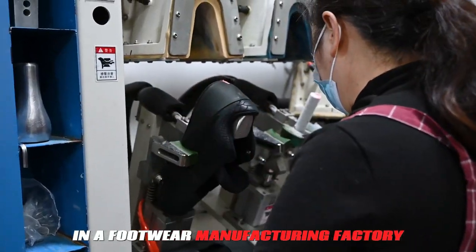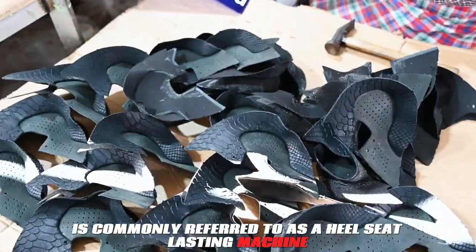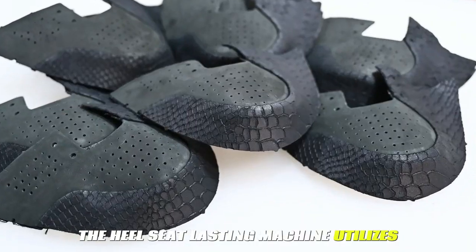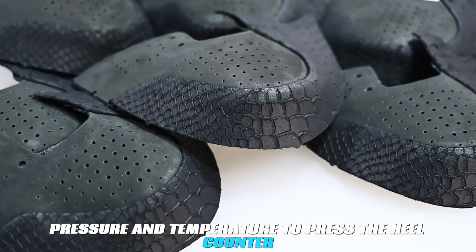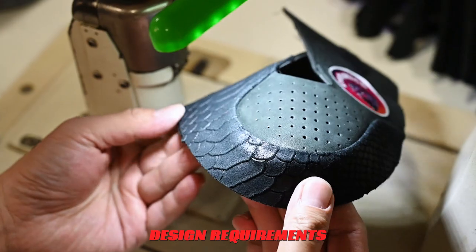In a footwear manufacturing factory, the machine used to press the heel counter is commonly referred to as a heel seat lasting machine, or a heel seat and side lasting machine. The heel seat lasting machine utilizes pressure and temperature to press the heel counter, shaping it to conform to the designated design requirements.